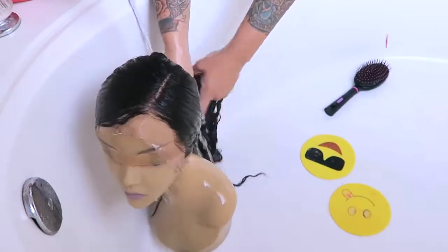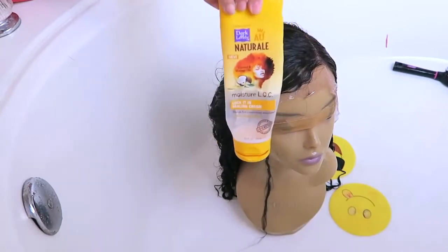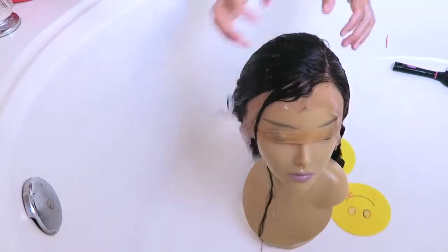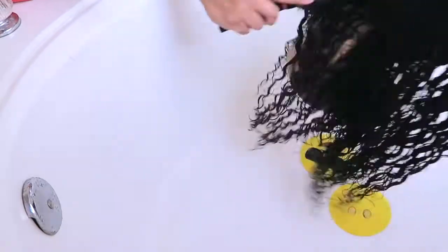Once it's been sitting for about three to five minutes, you can go ahead and rinse it out. As you can see, the part is still showing through on the left side. I'm taking some Dark and Lovely Natural Curl Cream — this is just to keep the hair hydrated, moisturized, and looking good. I brush that through the hair and allow it to air dry on the mannequin head.